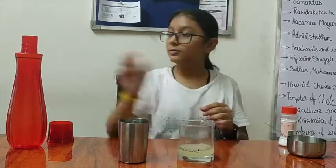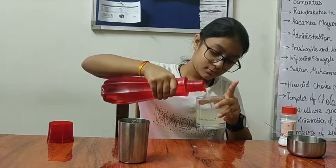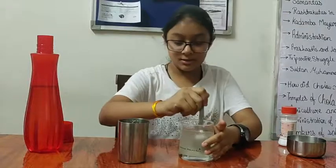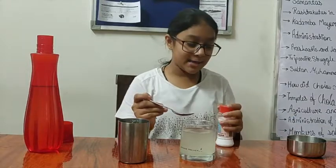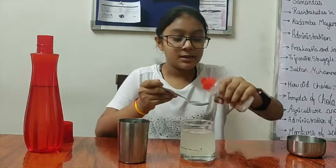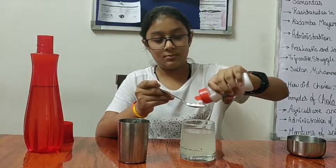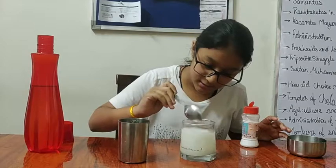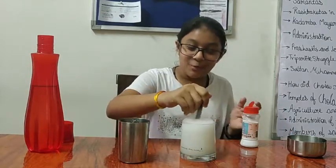Now let's add our water. Let's mix it once again and give it a stir. Our final ingredient is baking soda, guys. What this does is fizz up the drink so it is actually a fizzy drink. Let's take one teaspoon of baking soda and add it. Give it a stir because if it pops out, you know!